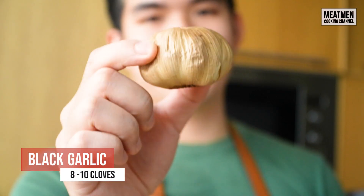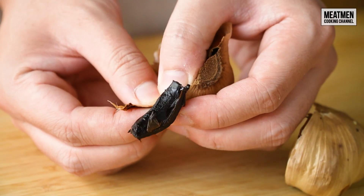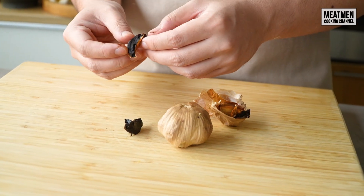This is black garlic. Black garlic has a very rich and intense umami flavor, which I think will work very well in a stuffing.